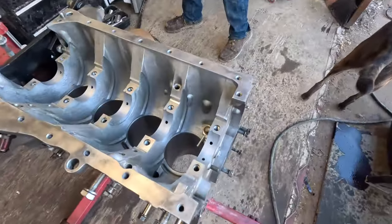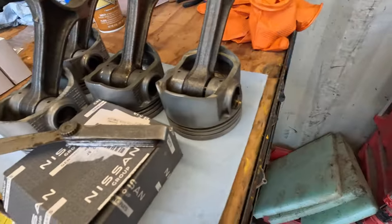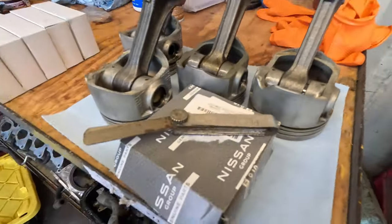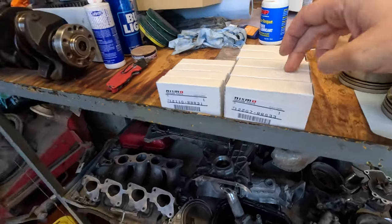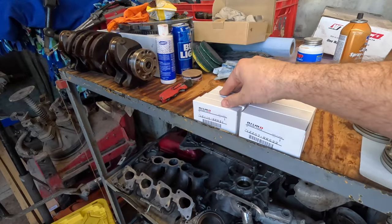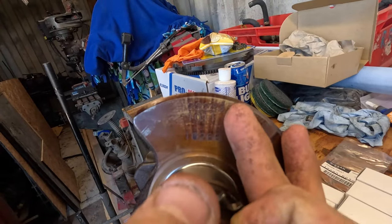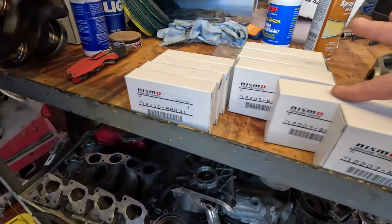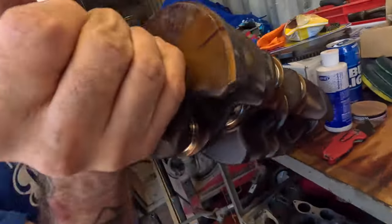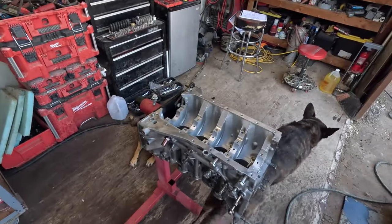We're looking pretty good here. Block is all cleaned up, piston squirters are in, pistons are cleaned up and looking real good. We've got a whole set of Nismo bearings - main bearings and rod bearings. Chris went through the factory service manual. The numbers stamped on the crankshaft correspond to each journal one through five, giving us part numbers for each bearing position - we've got three, three, three, four, five. That's all math done between the crank and the block, so we know we've got factory spec bearings. We're about ready to start tossing this bad boy together.